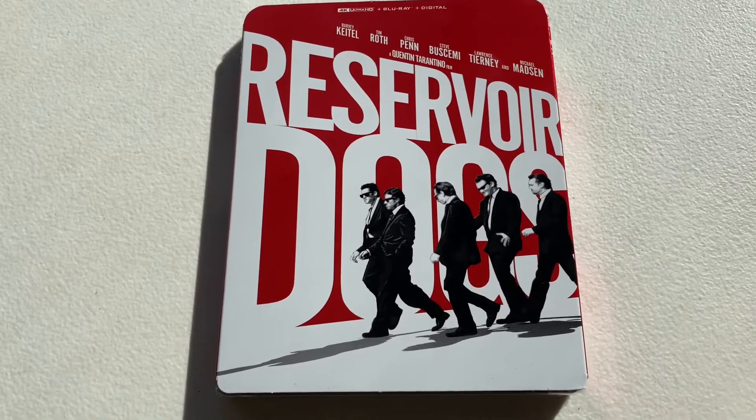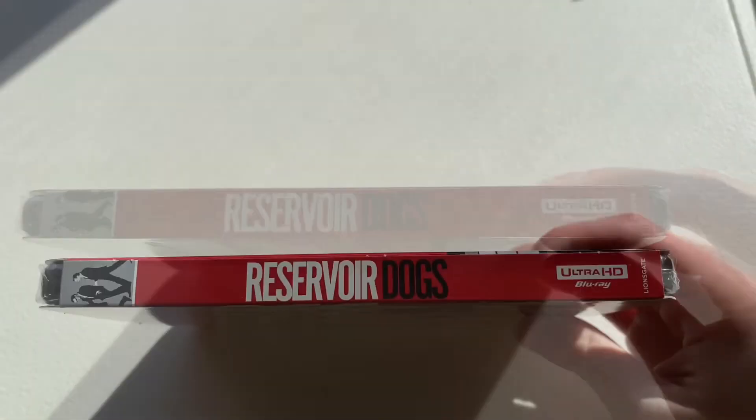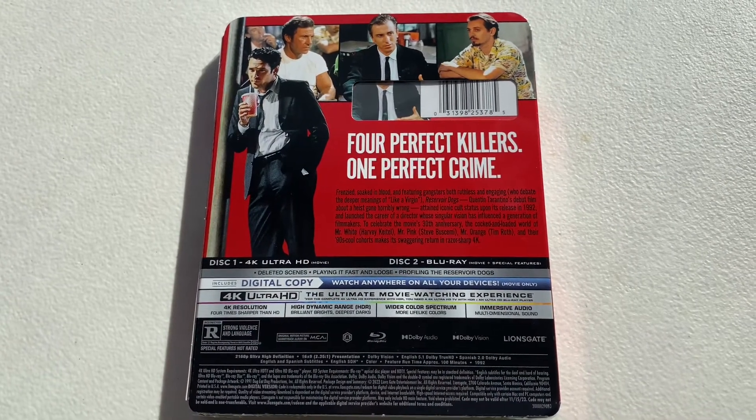So here we have the front of the slipcover, here's the spine, the other spine, and the back with the description and all that info.